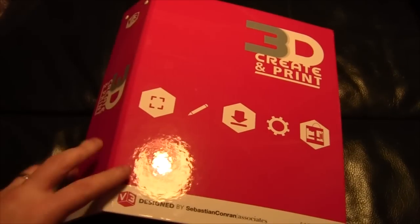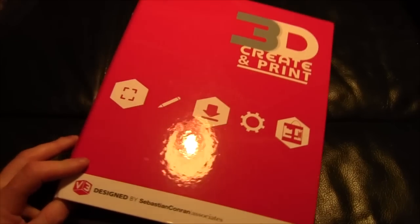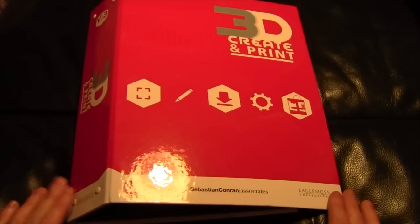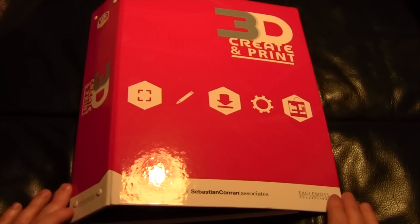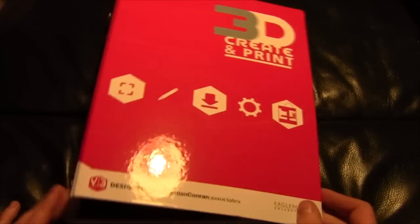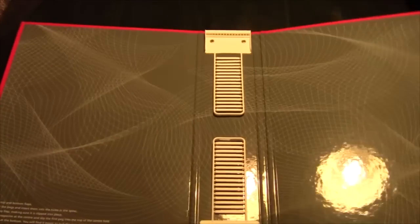I'm going to empty the file of its contents. So here we have the folder — '3D Create and Print' — it's quite a nice folder. I'll put a link to their website so you can have a look at the details if you're interested. The printer is the V3, designed by Sebastian Conran Associates, Eagle Moss Collections.